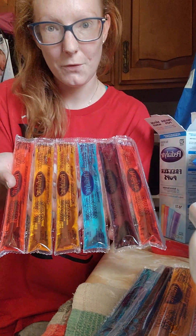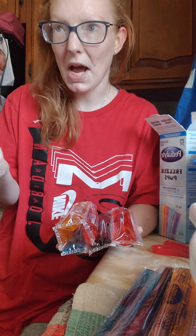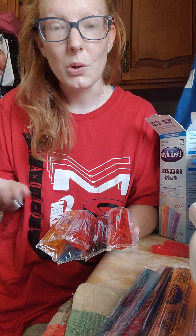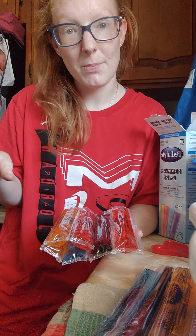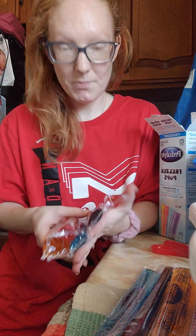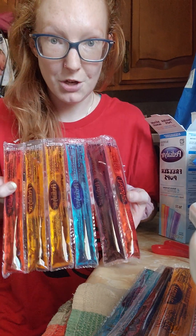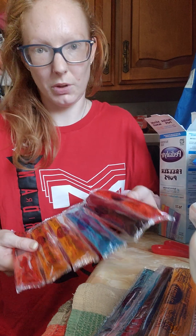These are Pedialyte pops. They're for infants, but adolescents can also use them if you have a sickness or fever and you're not keeping anything down, or you have an upset stomach. These are really great for that. You don't have to be a baby to use them — you could be 10 to 15 or 16 years old. They're great for keeping you hydrated when you're dehydrated and they restore your electrolytes.